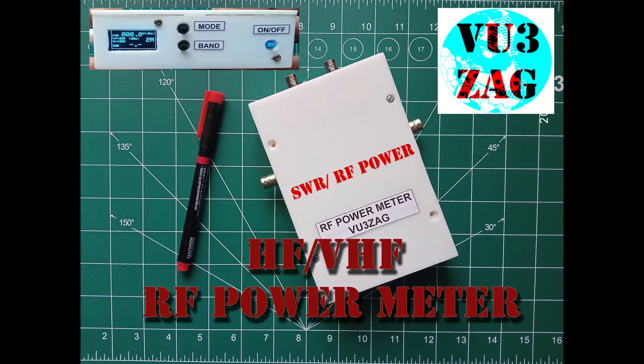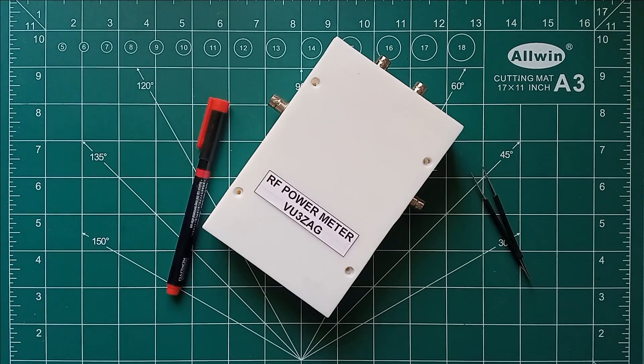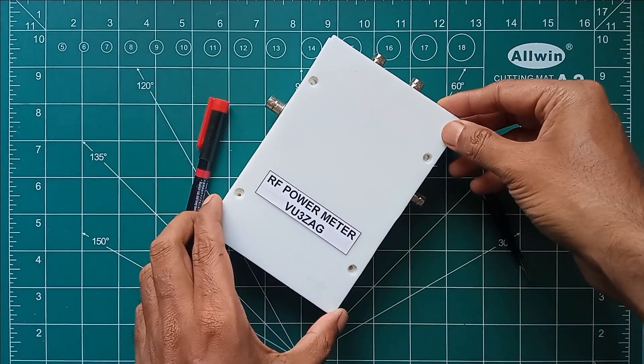Hello and welcome once again, this is VU3ZAG Suraj. Today I am going to demonstrate my home-built HF and VHF RF power and VSWR meter.